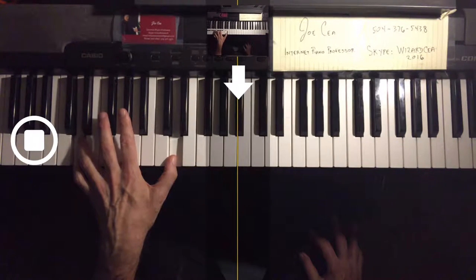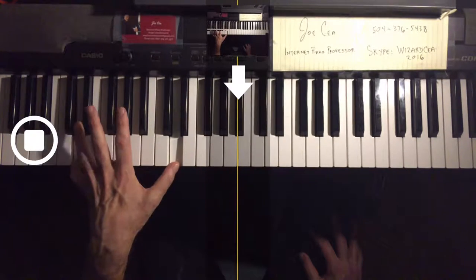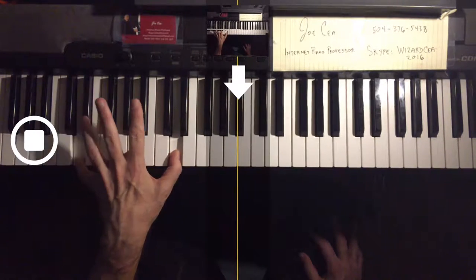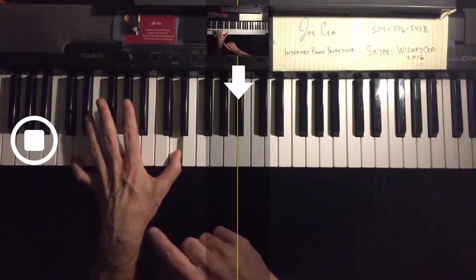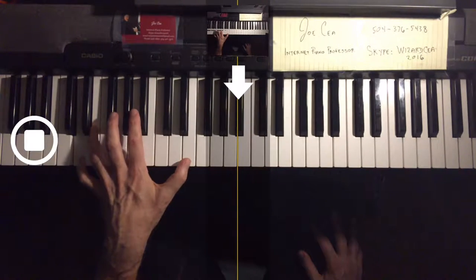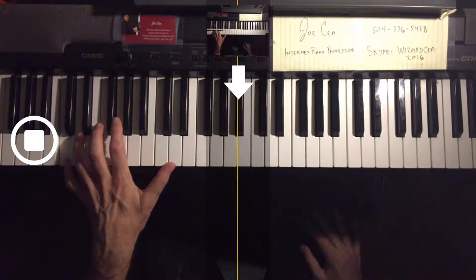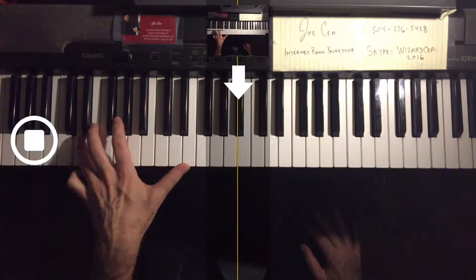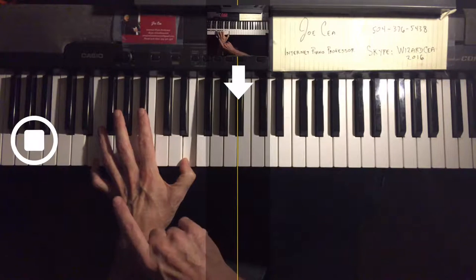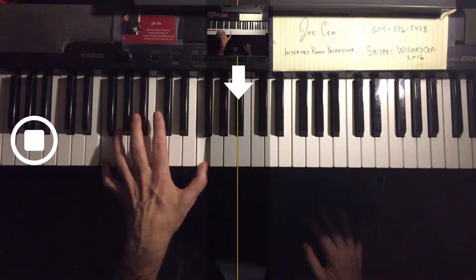Now we have to finger substitute — this is how we get the legato. After you play 4-1, we have to sneak in the fifth finger and substitute that for the fourth. Up the scale, put the third finger there, and then we again substitute with the fifth finger. 4-1, substitute with the fifth.